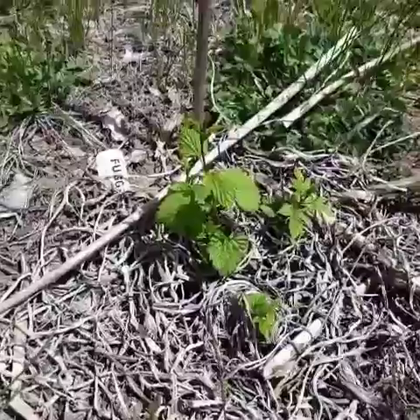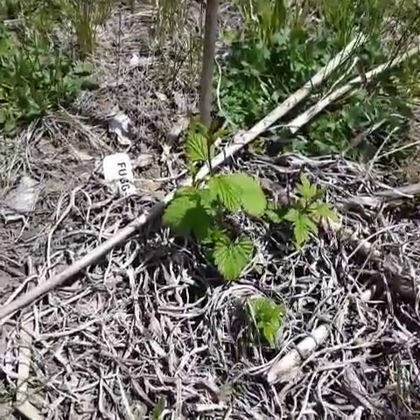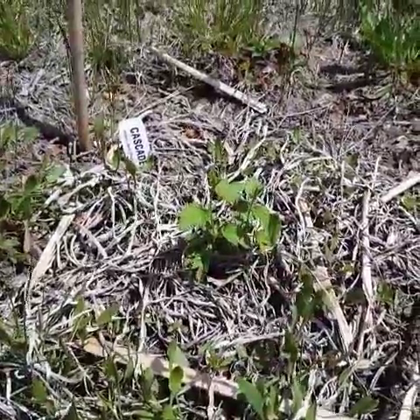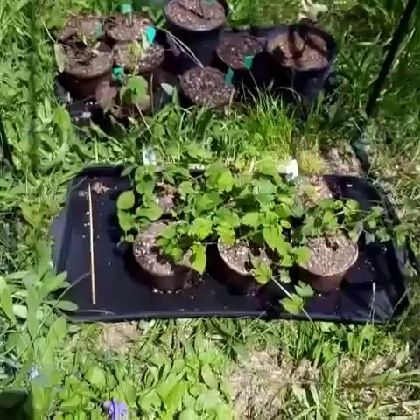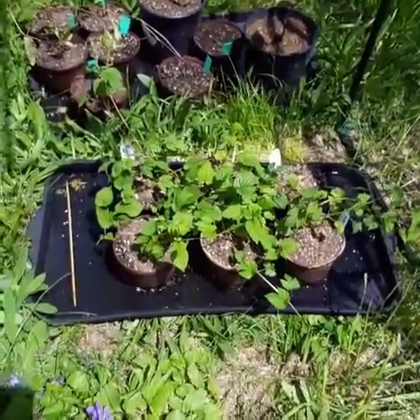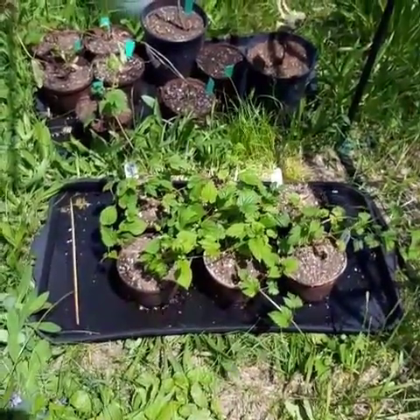Hey guys, Mike the Reluctant Gardener here on one heck of a project. This is what I've got for hops from last year's not very successful attempt at growing them. It's a Fuggle, it's growing back. This one here is a Cascade, that's growing back too. And then I've had these fellas outside the last couple of weeks hardening up that I bought from Great Lakes Hops. As you can see they came a bit bigger and they're doing a lot better than what was already in the ground.